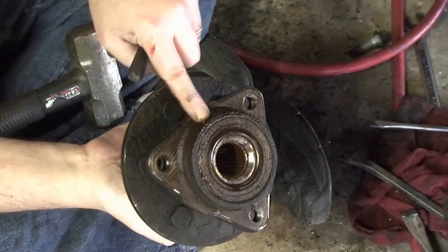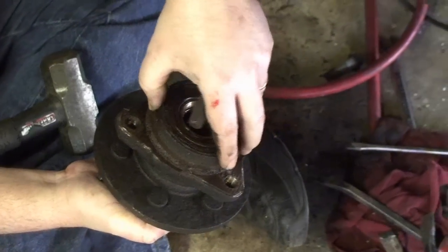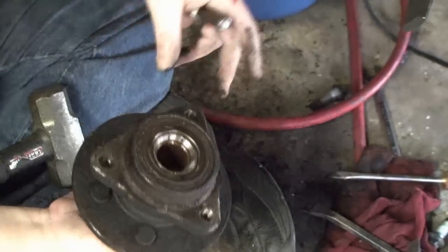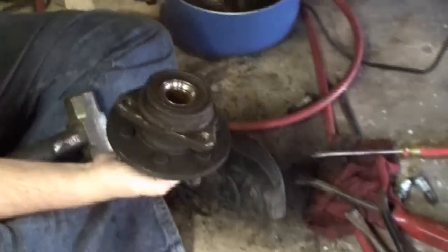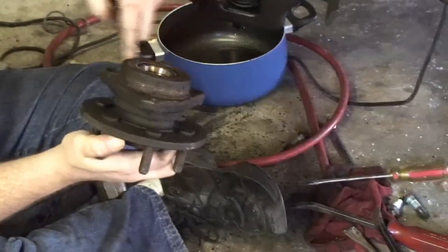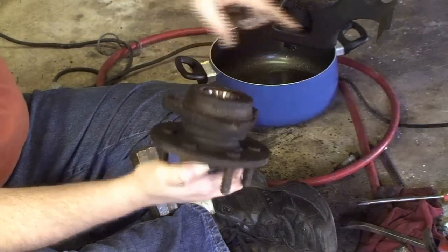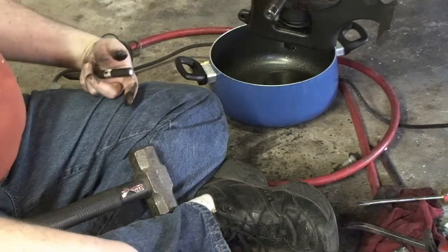There are two things that were holding it in. It's that slip seal right here — it's probably just welded itself in there. And then any contact around here, but it's quite a housing to have to slide out. On to the next step.